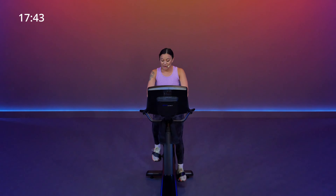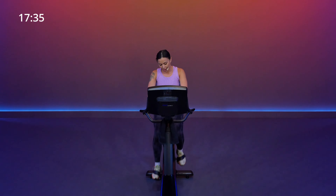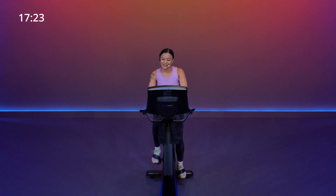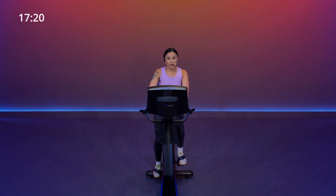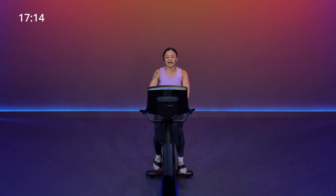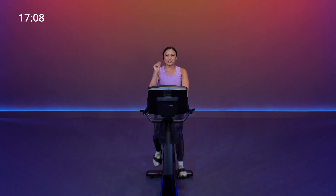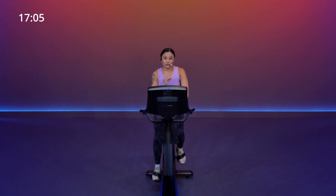Coming up, I want us to be anywhere between five up to eight on our resistance, and we're going to go for a little run. In terms of speed, I want you to aim for around 75 up to 95. Get a feel for that resistance — this should feel moderate, maybe around 40% of your threshold, at least above a level five. We're going to start to find a speed of 75 up to 95, coming up in 20 seconds. When we get there, we will be leaning forward so we can really focus on that push and on that lower body.